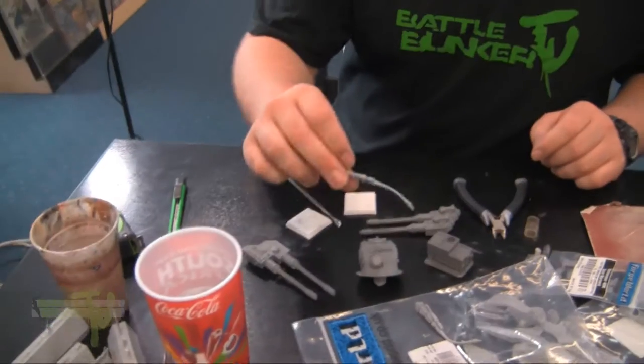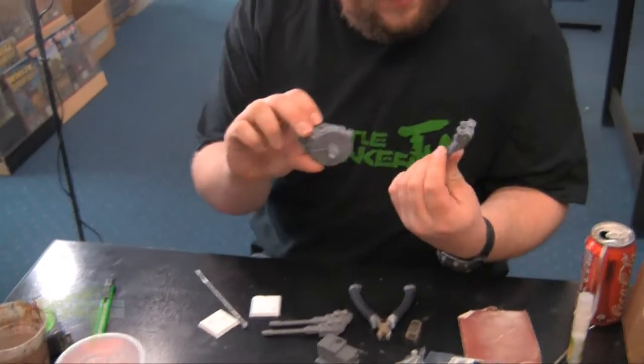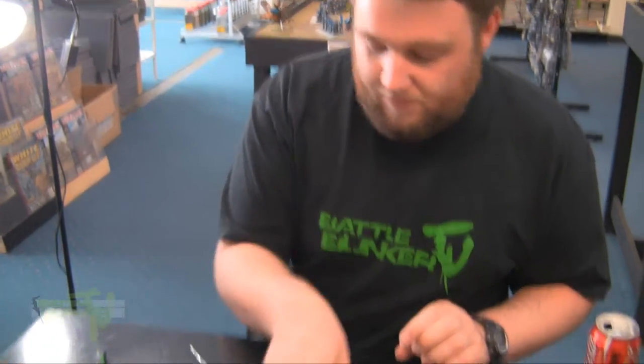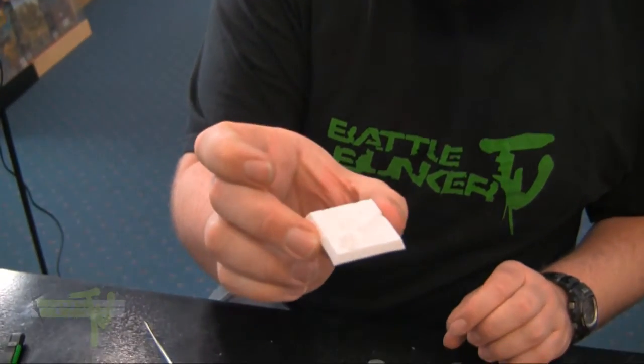Now I'm not the biggest expert on resin, but I probably use it a lot more than anyone else here. Basically, where you might find it: your Forge World stuff is all resin plastic kits, your Battlefront Flames of War tanks come in resin, and also various base companies like BattleBits make resin bases.